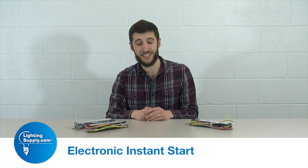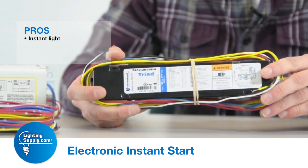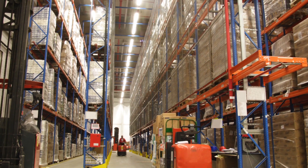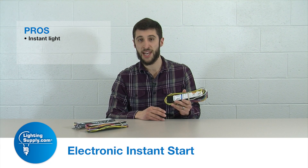Some pros of the electronic instant start ballast — the newest technology — is that you flip the light switch on and you instantly get light. This is very nice in a lot of different applications, such as warehousing and offices where instant-on capability is desired.